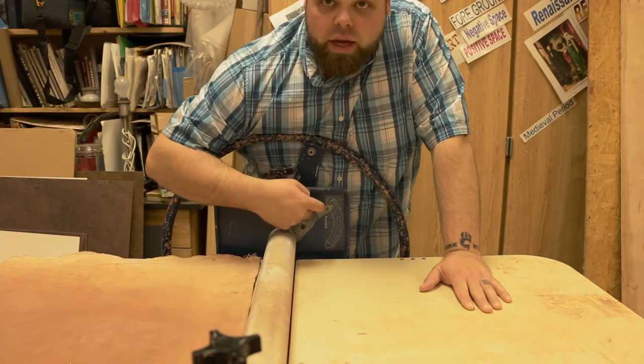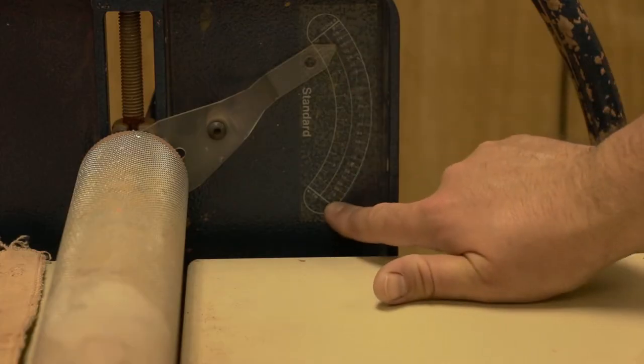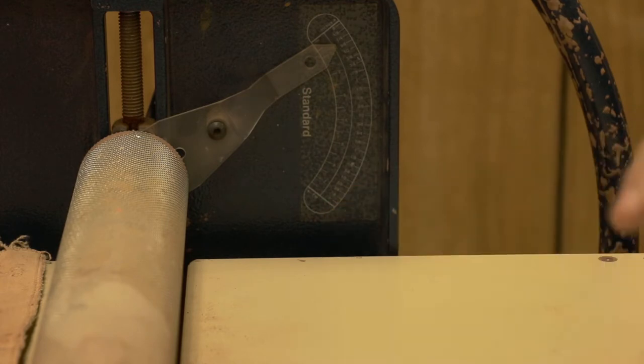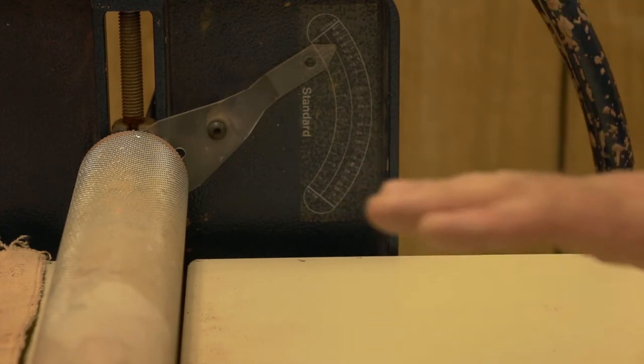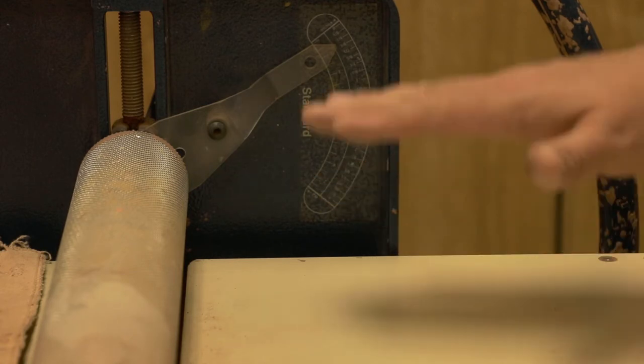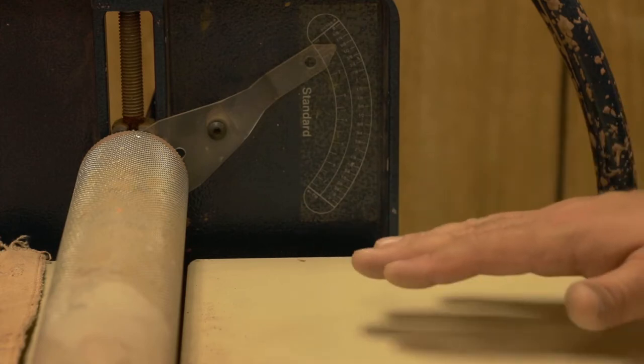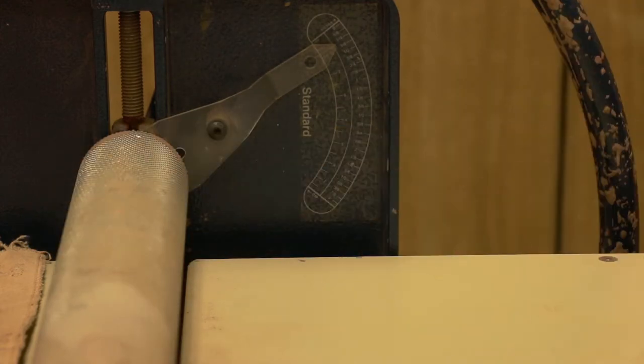Now on my slab roller, I've got this gauge here and it goes almost to three inches all the way down. Using that as my measurement guide, I'm going to use several different stacks of wood slats to give me that depth so that as I put my plates through, I have an even press all the way across.